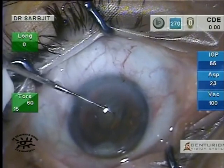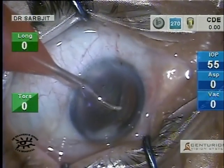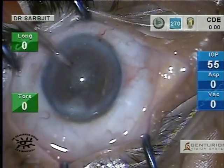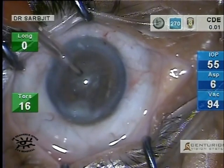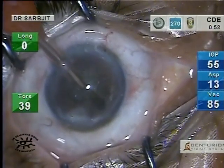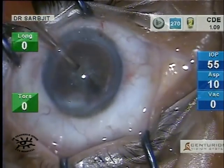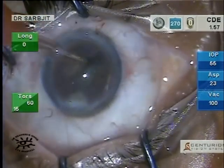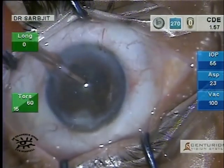This is a balance tip of the Centurion system — I quite like it, it's quite efficient. I'll be doing a stop and chop. You'll see that I've started the sculpting here. It's quite a soft cataract; you might notice that the lens is not moving at all with the movement of the phaco tip, which is a good indicator that your energy levels set are quite adequate. I rotate the nucleus 180 degrees.